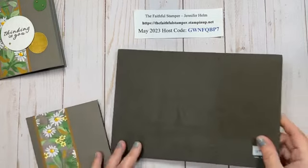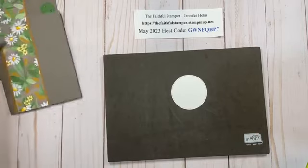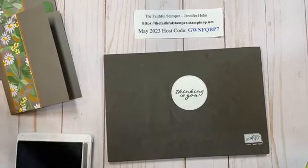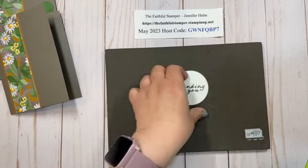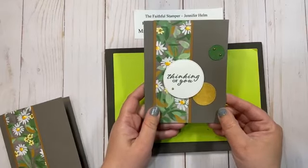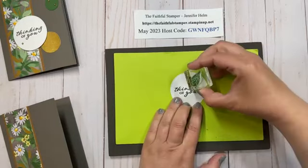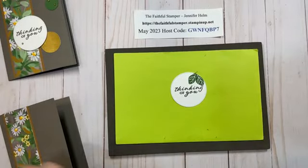I have my Stamp and Pierce mat — this is just a layer of foam that gives a little cushion underneath my photopolymer stamps because they are clear and don't have a foam cushion built in. So to my circle I'm going to take Pebbled Path ink and stamp my Thinking of You sentiment. This card could be any occasion really — a subtle birthday card, get well, or sympathy card. I'm going to accent it a little bit with that leaf stamp and some Garden Green ink to pull all my colors together and add a little accent to the card.